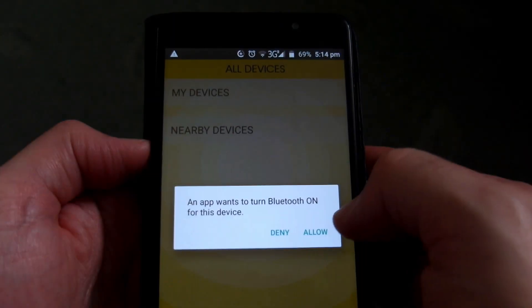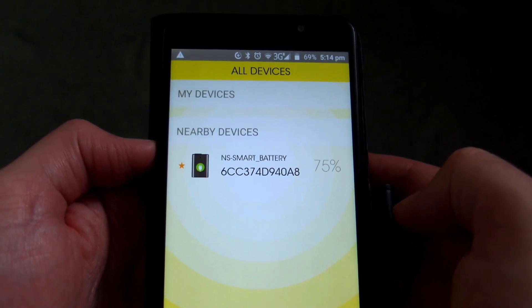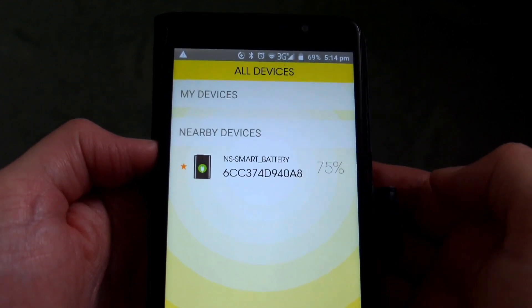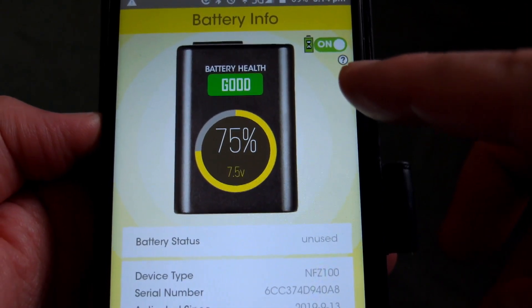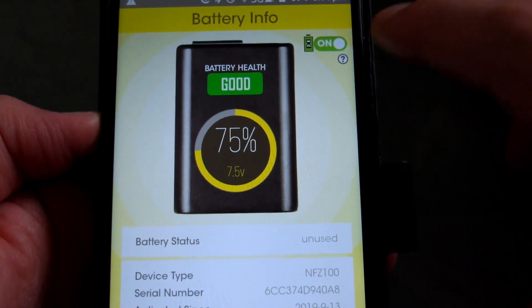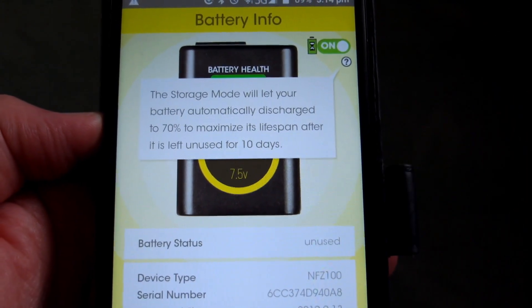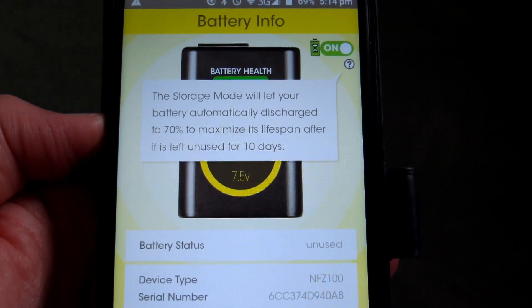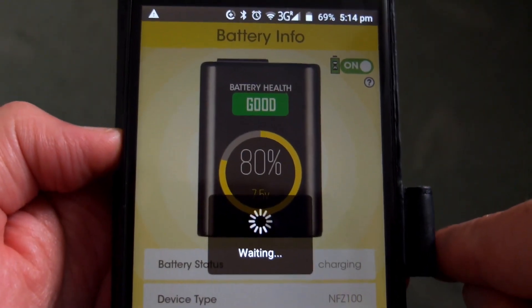When you've got the app installed, you'll have to allow the Bluetooth connection to pick it up. Note that you do have to charge the battery for about 3 or 4 minutes before it will activate the Bluetooth. Then you get information on screen: an indication of the internal resistance, the percentage, voltage, and a storage mode where if it's left unused for 10 days, it will start to discharge to around 70%.